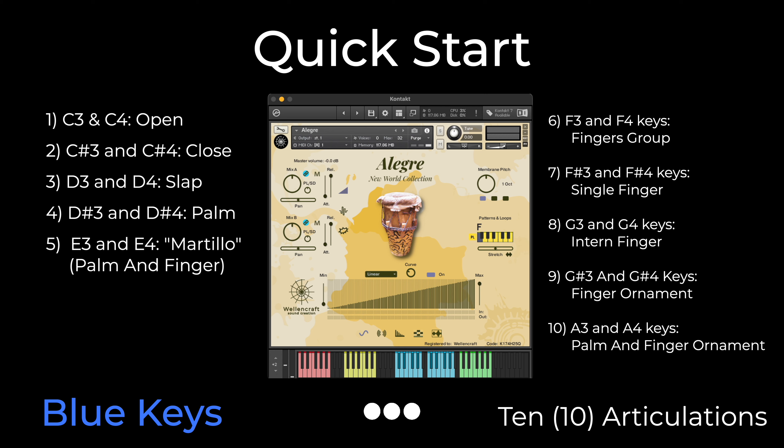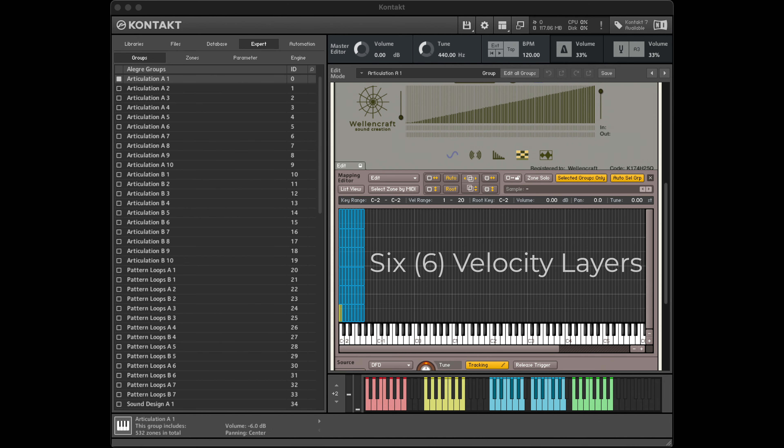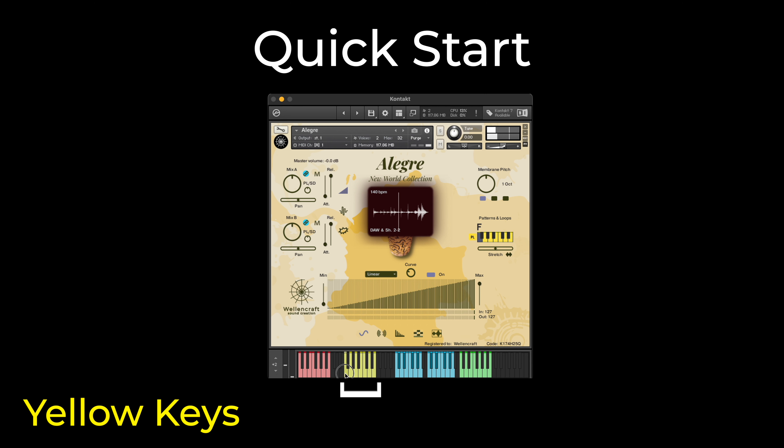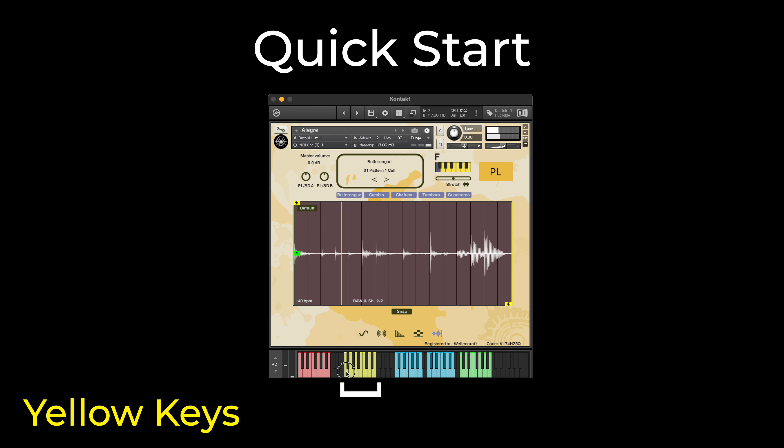Each articulation has 6 velocity layers with crossfade applied between them. The yellow keys, next to the blue keys, play the load pattern and loops. These are traditional rhythms of the northwest coast of Colombia.